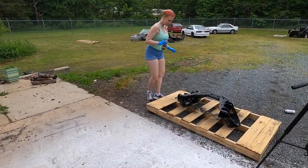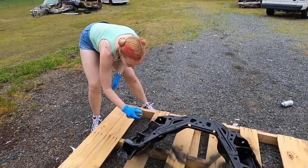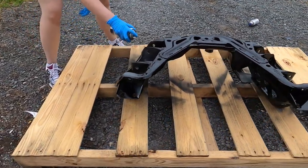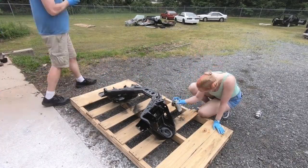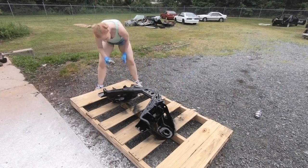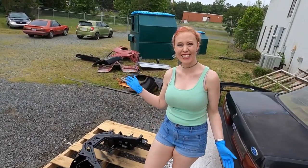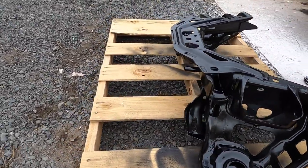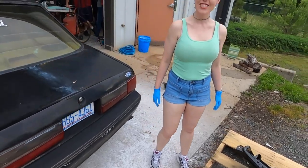That thing looks really good. What do you guys think? I think Tiffany's got the painting skills. So we're going to finish this up — I think I'm almost done. Give you one more good look at this K-member for sure.